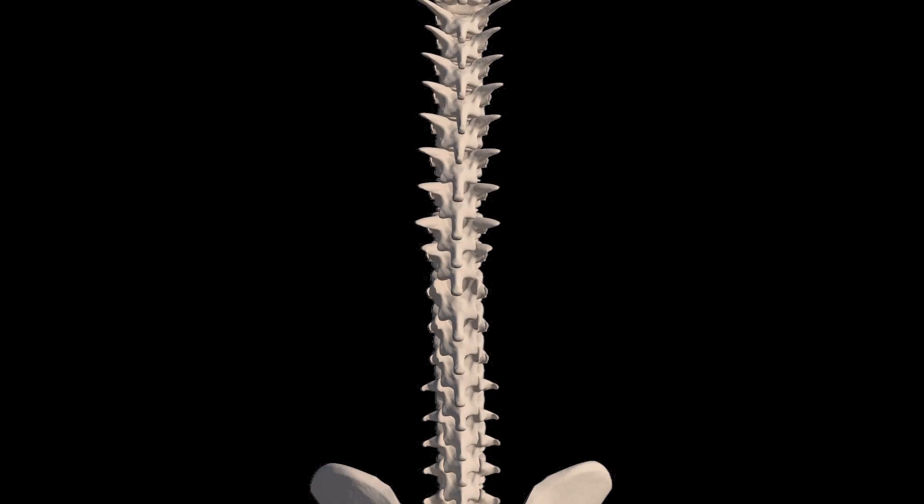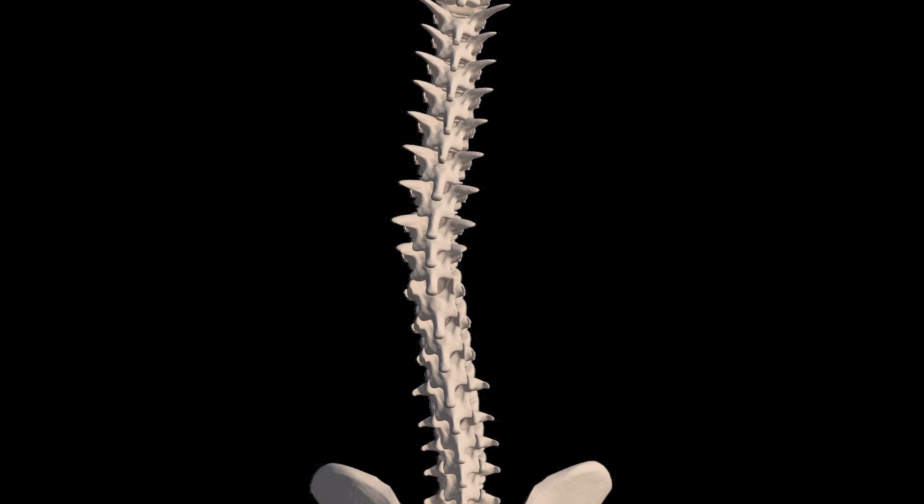The key thing to understand is that scoliosis is a three-dimensional problem — there's a bend and a twist occurring, and this is true in every case of scoliosis; there must be both. The theory behind TLSO braces is that they apply pressure along the spine at specific locations to try to stop the scoliosis from progressing.